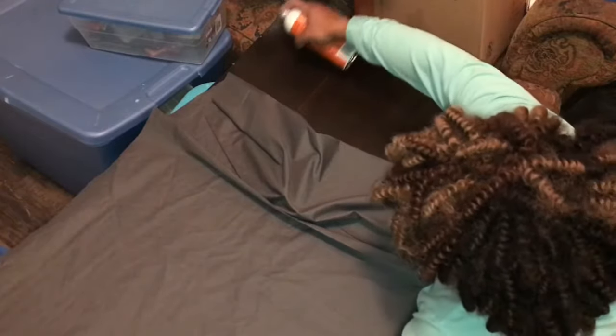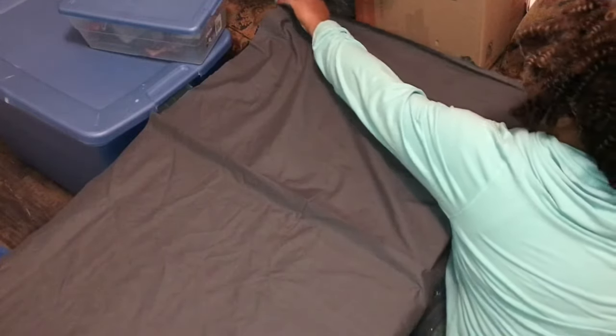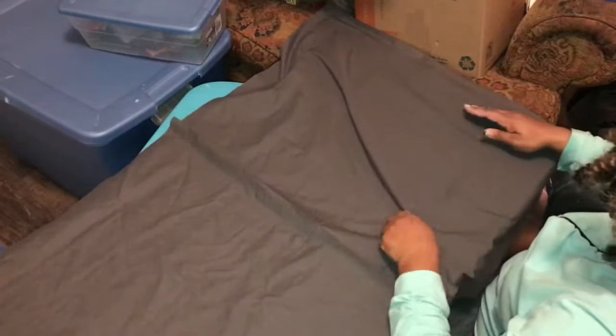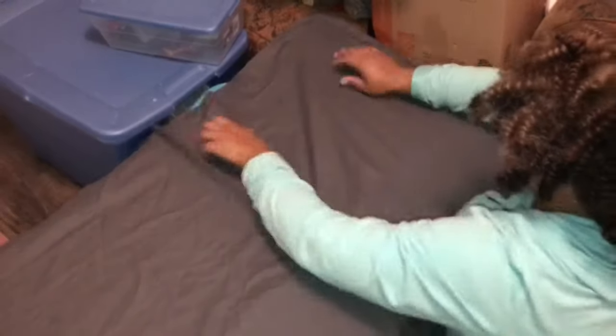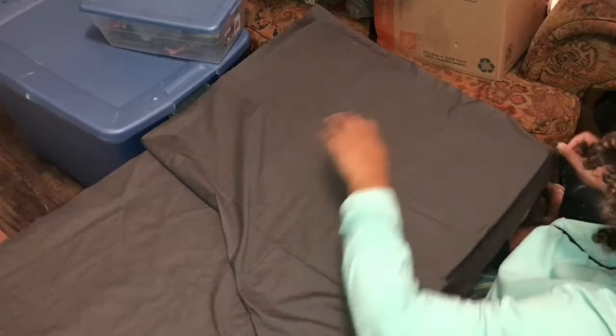The fabric was really wrinkled — I probably should have ironed it but I didn't, and it still turned out okay. Once I had the piece I needed, I took some craft adhesive spray and sprayed it on each part of the panel. I laid the fabric down and brushed it flat so all of those wrinkles eventually came out as I pulled the material tight, just smoothing it down to cover the whole panel.